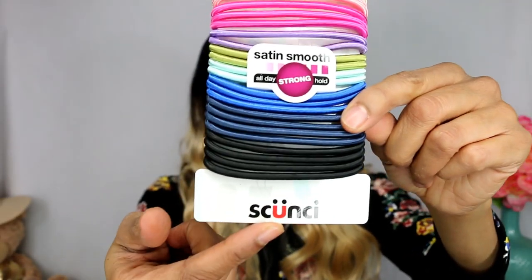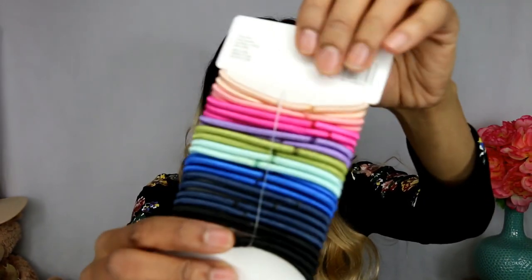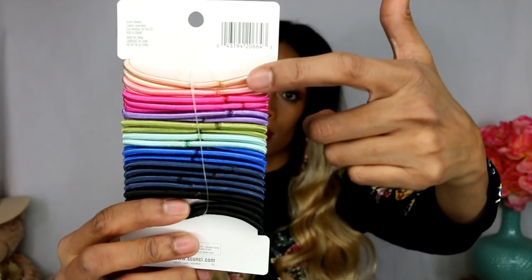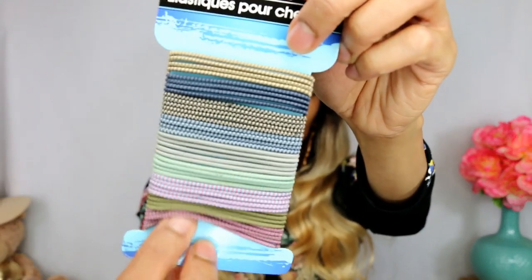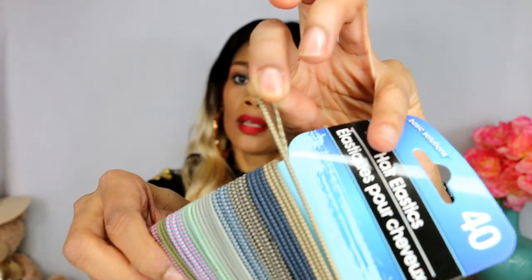Next, let's talk about some hair products. I got these scrunches - they are so cute. These are the ouch-less kind. It says if you have thick hair this is satin smooth, all day strong hold. Aren't those fabulous colors? And then I picked up this one by Basic Solutions - it has 40 hair elastics on here and they're super thin. I thought that was neat.